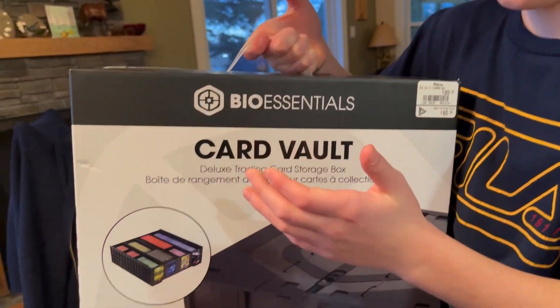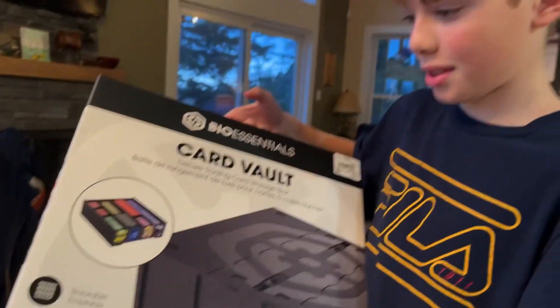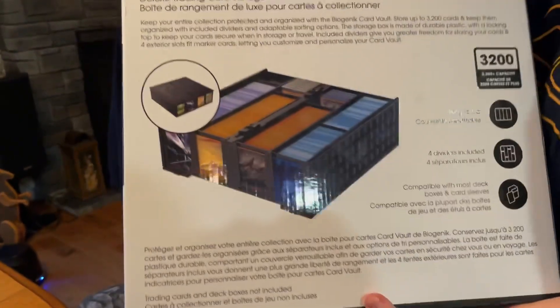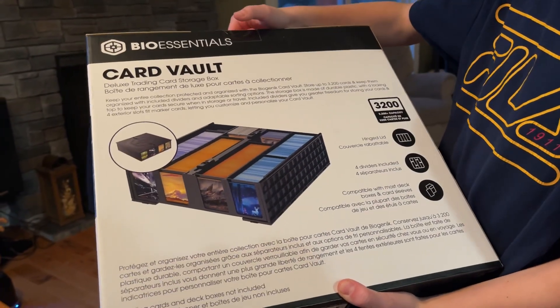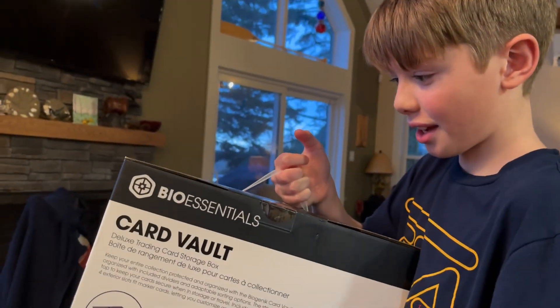Today we are doing a review of the Bio Essentials Card Vault. It says it can store up to 3200 cards and it has a hinged lid, so we're going to check that out today.